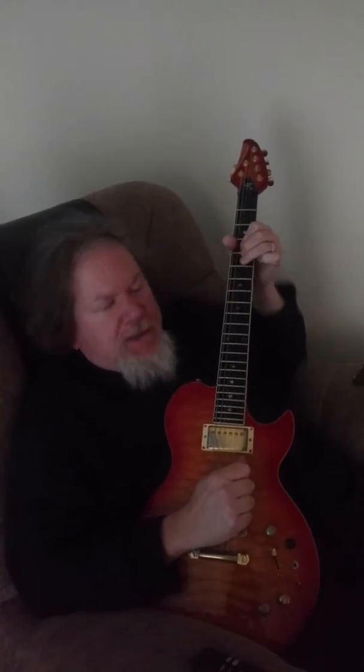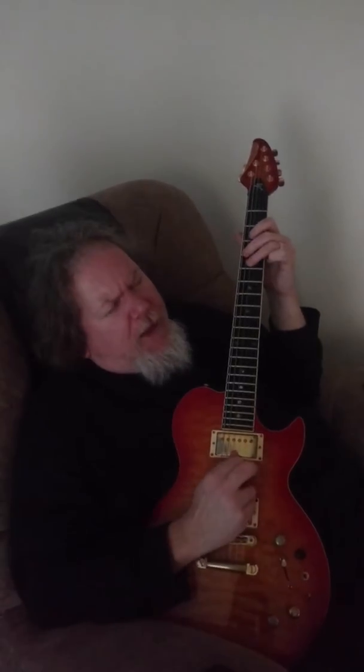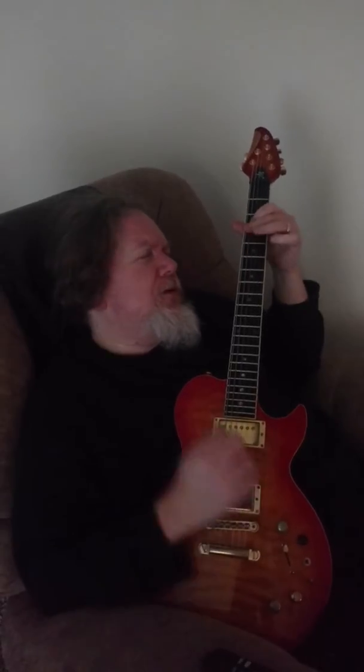Bend full on 5. Bend again. Release. And this is going to be 4-5-4-2-5-3 on the D string. So hammer, bend, bend again, release. 4-5-4-2-5-3.